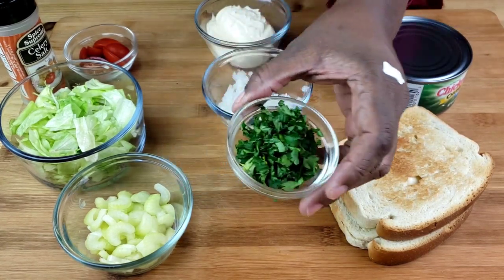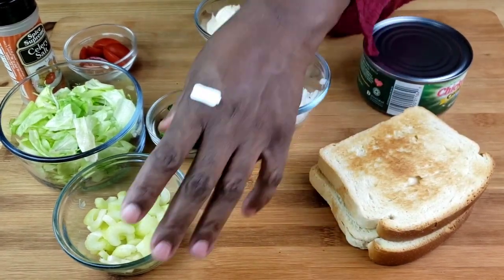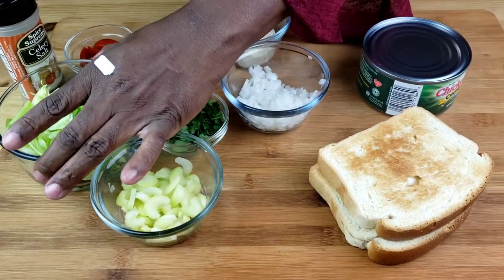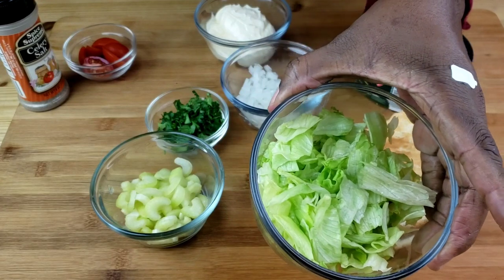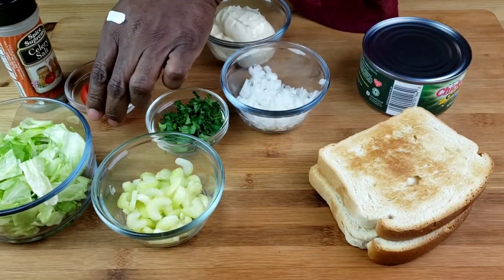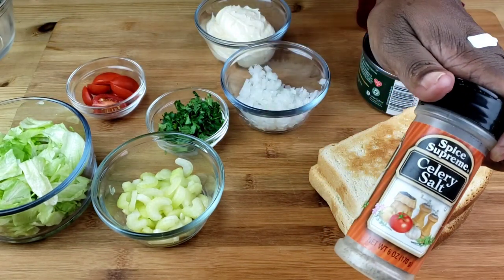We are also going to need chopped parsley, chopped celery, lettuce, halved grape tomatoes, and celery salt. Let's get started.